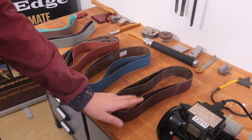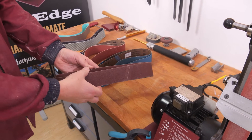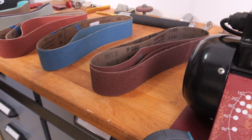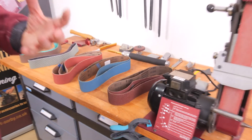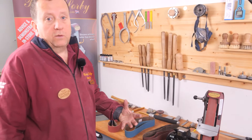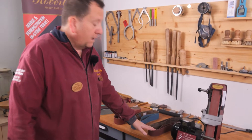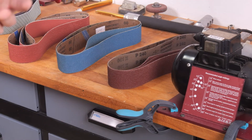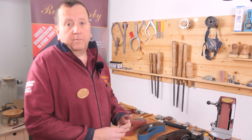We have the aluminium oxide in 60 grit, 120 grit and 240 grit. The aluminium oxide is recommended for carbon steel tools as well as high speed steel tools. However, on high speed steel tools, aluminium oxide will wear fairly quickly, so we recommend it is used primarily for carbon type steel tools — woodworking chisels, plane blades, kitchen knives, anything made from carbon steel.